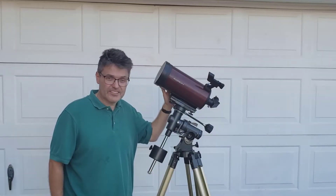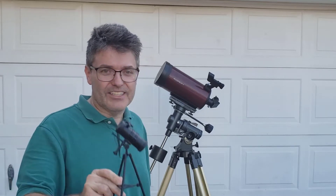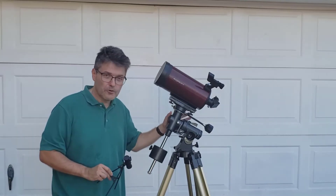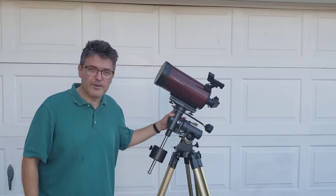This telescope is attached to an equatorial mount. This telescope is also attached to an equatorial mount. In this video, I'm going to use this telescope and a globe to show you how to properly set up and use this full-size equatorial mount. Later on in this video, I'll demonstrate the number one advantage of using an equatorial mount.